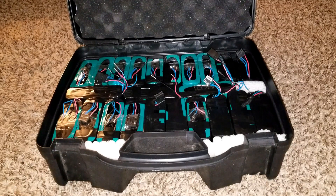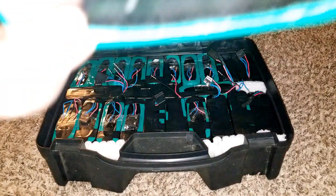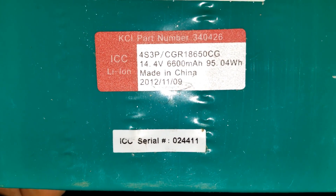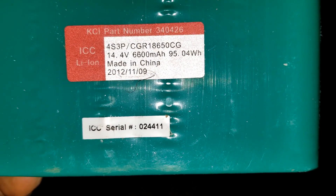In today's video I'm gonna be showing you what I've done with my 18650 batteries - Panasonic 18650. These are the specs right here from Battery Hookup: 4s 3p CGR 18650 CG, 14.4 nominal voltage, 6600 milliamp hours at 95.04 watt hours.